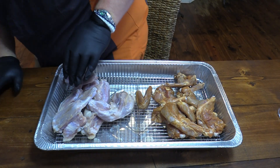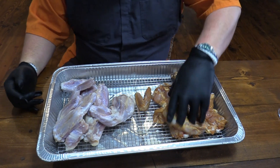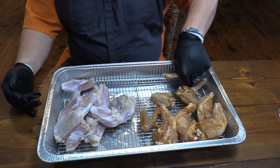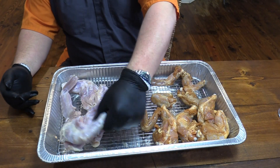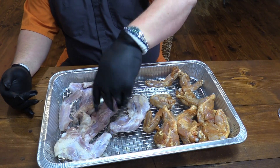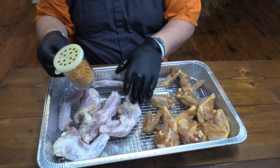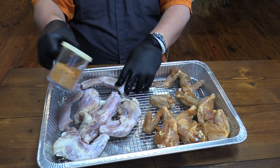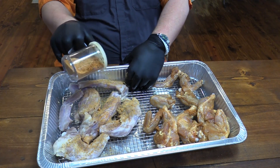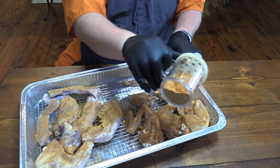So I've washed off the ones that were in the buttermilk and hot sauce, and we've got the pre-marinated ones over here. Just kind of break them apart here — they're stuck together. And then I'm gonna come in with this wing seasoning. Use whatever you like. We're just gonna get a little seasoning on them, on both stacks.